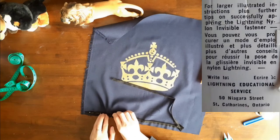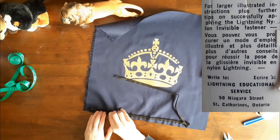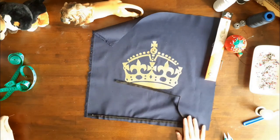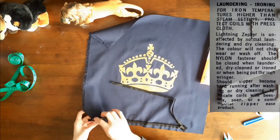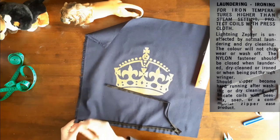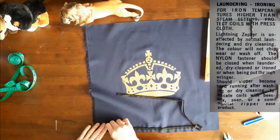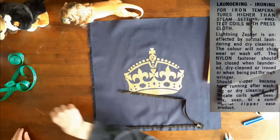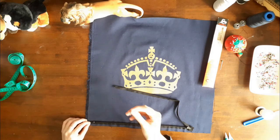I liked that the zipper package showed that for larger illustrated instructions and further tips on successfully applying the Lightning Nylon Invisible Fastener, you could write to Lightning Educational Service at 50 Niagara Street in St. Catharines, Ontario. Another nice thing about the zipper package was that it had laundering and ironing instructions. For iron temperatures higher than steam settings, protect coils with a press cloth. Lightning Zephyr is unaffected by normal laundering and dry cleaning — the color will not chip, wear, or wash off. The nylon fastener should be closed when laundered, dry cleaned, ironed, or when being put through a ringer. Should the zipper become hard running after washing or dry cleaning, lubricate coils with beeswax, soap, or commercial Zipper Ease product.